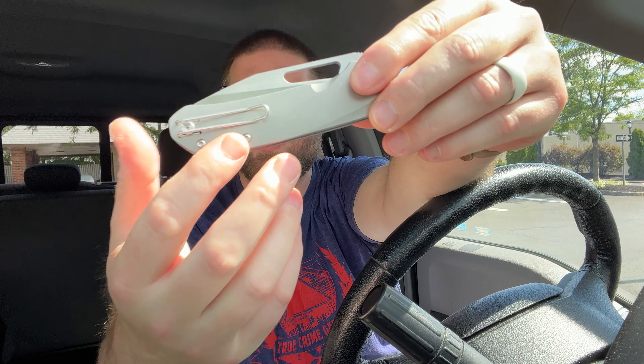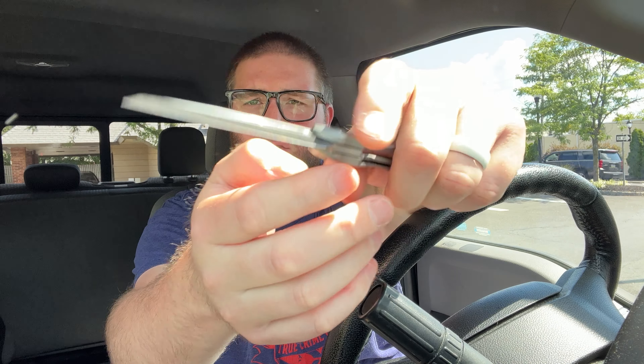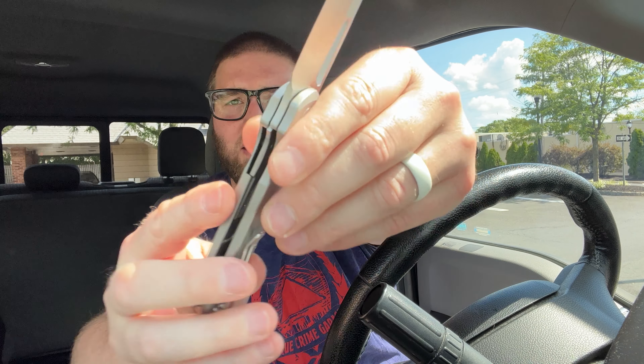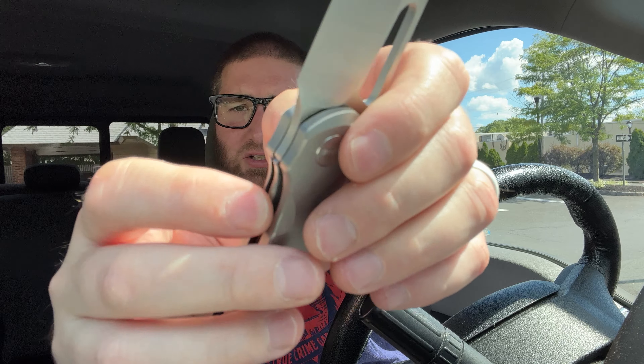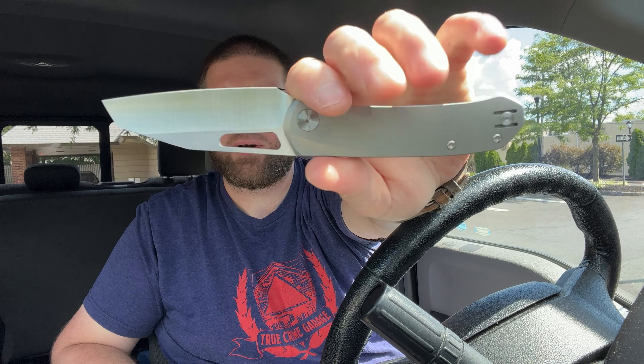There's definitely some things that we want to update and change — that's kind of why you get prototypes — but I would honestly be proud to sell you this knife right now. That's how I feel about this, and for me personally that is a huge step. Getting a prototype in hand and the first moment being like, yes, I would sell this.